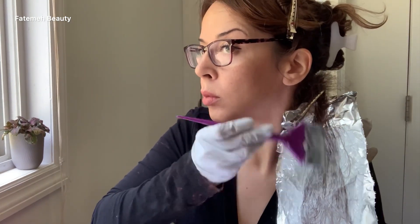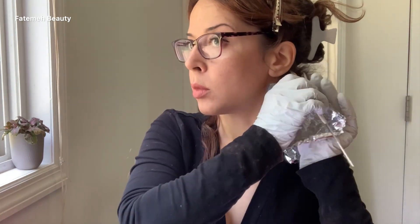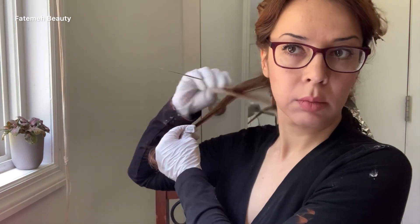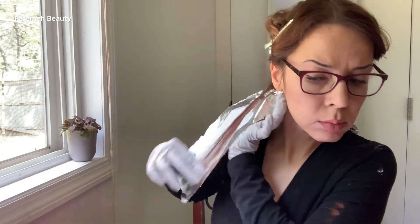If you'd like to get your highlights from the root, you can skip the teasing part and go with the weaving or slicing technique to get it as close as possible to the roots. To keep my hair integrity intact, I used a 20 volume developer so the process goes a little slower, since I'm doing my own highlight.